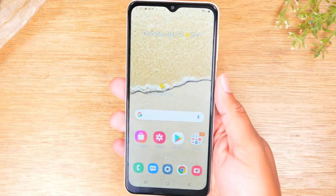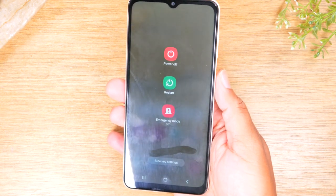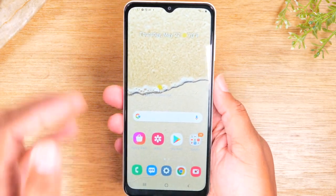Now, most of you, if your phone is sort of acting up, you would hold down the power button and that would take you here — you would just tap the power button. But again, if the screen is not responsive, that's not going to work.